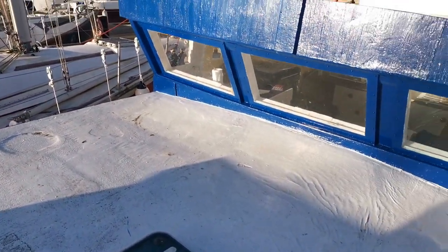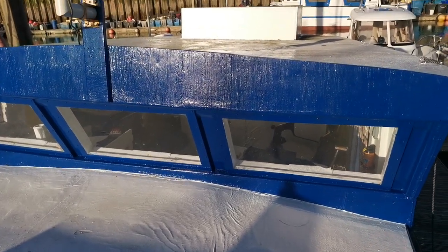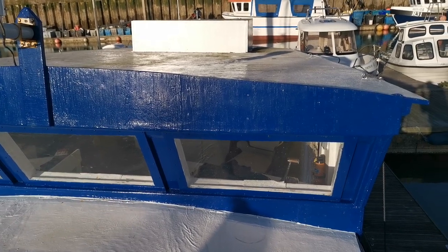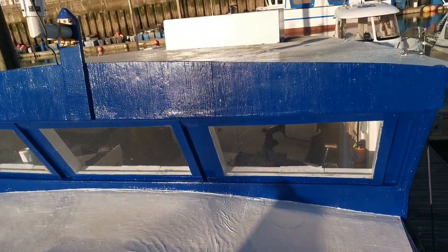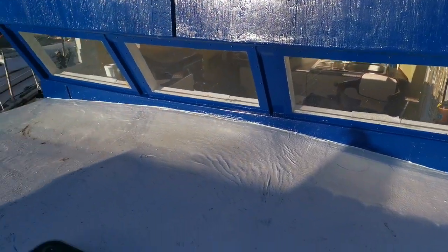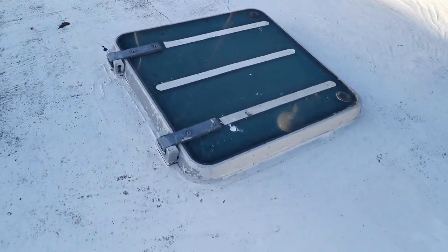So that's the coach roof and that's the wheelhouse. Looking aft, there's a water tank on the top deck on top of the wheelhouse. It's a gravity-fed system, which makes it quite simple. You've got a hatch to the saloon.